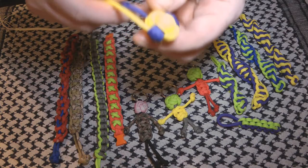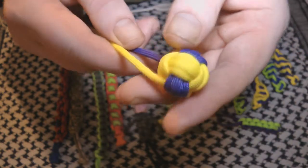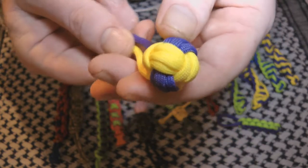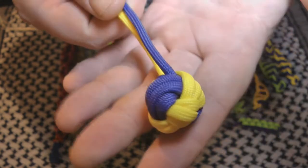I've managed to make a monkey's fist at last, although it's not perfectly neat, but I've been trying to do those for ages and could never get them.